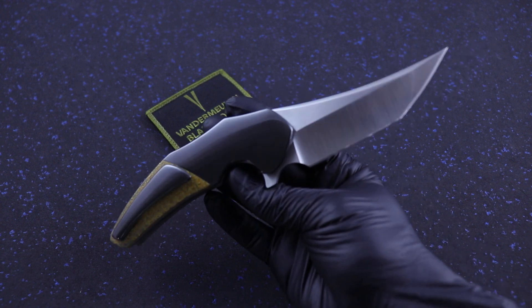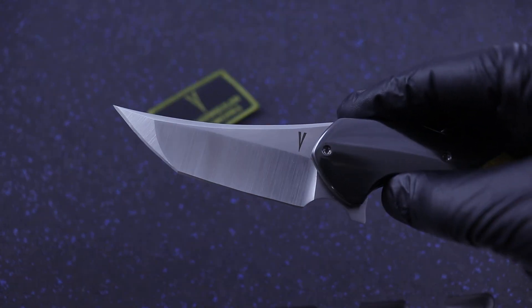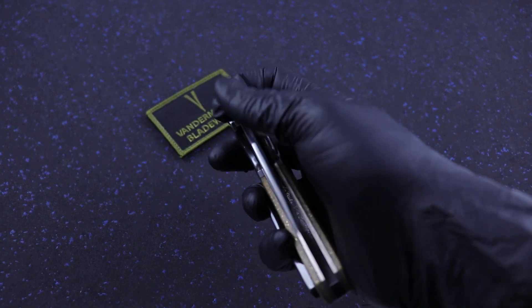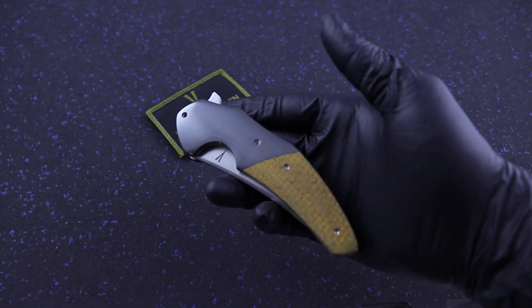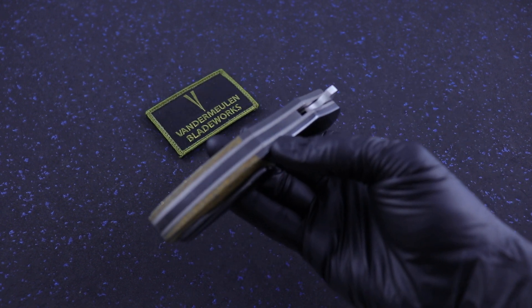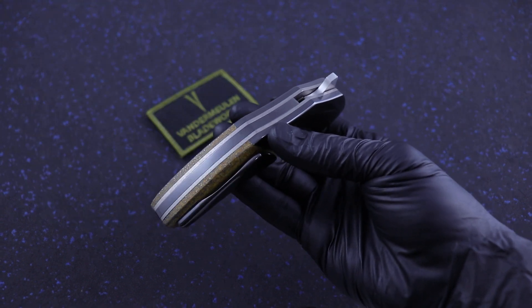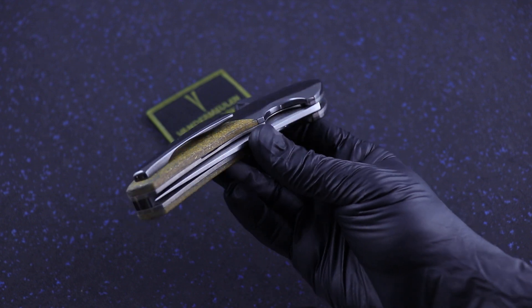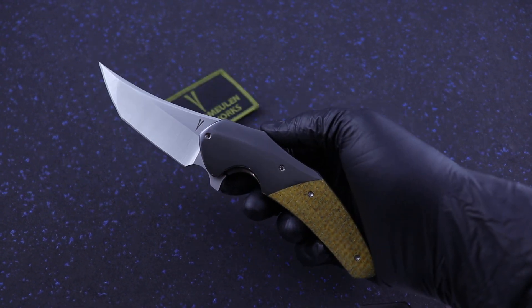Beautiful piece, satin finish blade, XHP steel, liner lock, zirconium backspacer. Great action, great lockup.